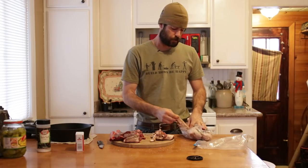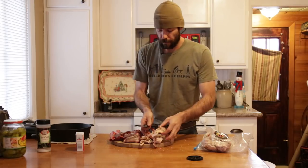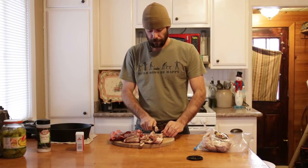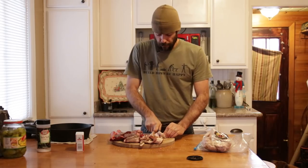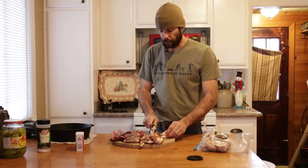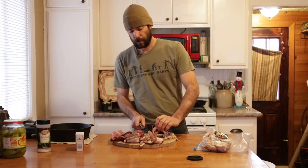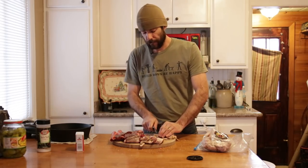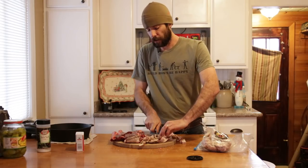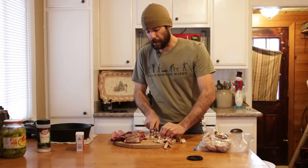I've got some bacon ends here. Bacon makes everything better, come on. I'm just going to dice these up — cube them up pretty small. We're going to throw this in our skillet that we're going to brown the shanks in. We're going to use this pork fat to brown those shanks — that's going to be awesome. You don't have to do this, you could just use olive oil, but there's just something about bacon.